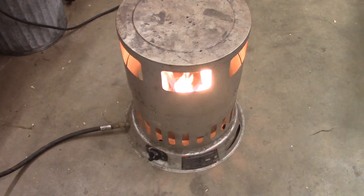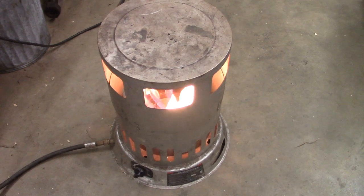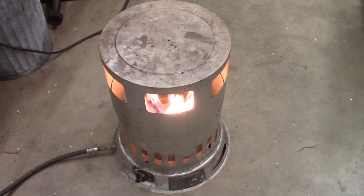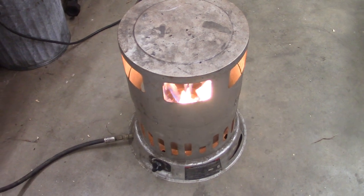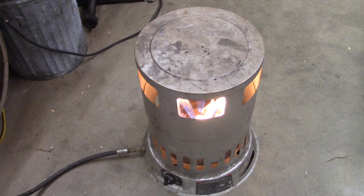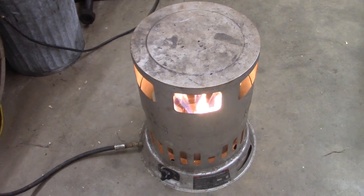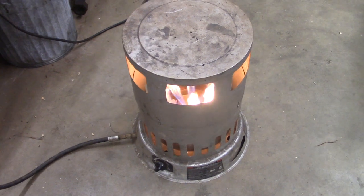Hello everybody, welcome back to the shop. Have a seat around the fire. It's starting to get chilly out there, so getting going with the indoor projects. If you saw my previous video, I just got a Case 530 gasoline backhoe, and it runs but it has some issues.